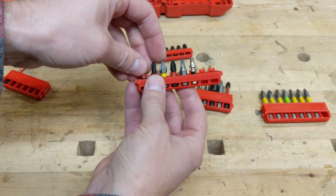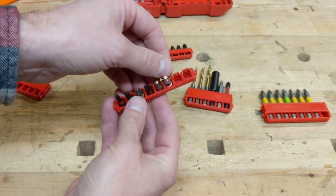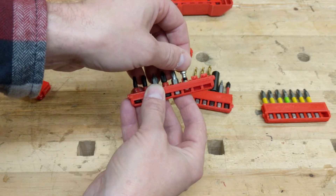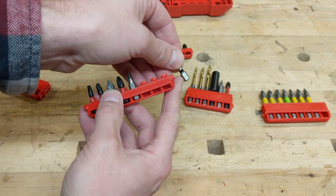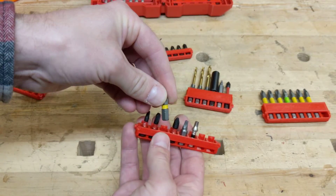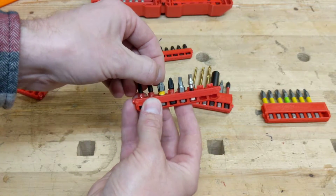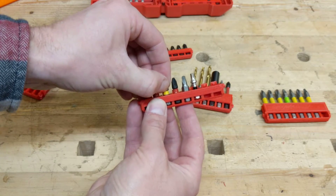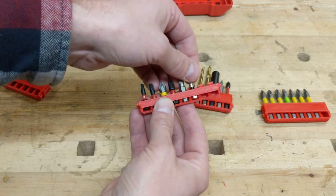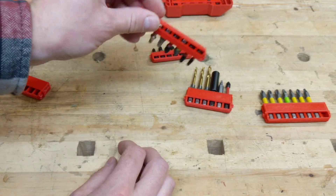The problem is not all bits have the indentation, or even in the same place, so I've had to make a compromise. The Milwaukee and Makita bits have a shorter shaft, while the DeWalt bits have a little bit longer shaft. So I've raised that ball up so it fits most of the bits — the Milwaukee and Makita are going to rattle a little bit, but they're held in pretty good.